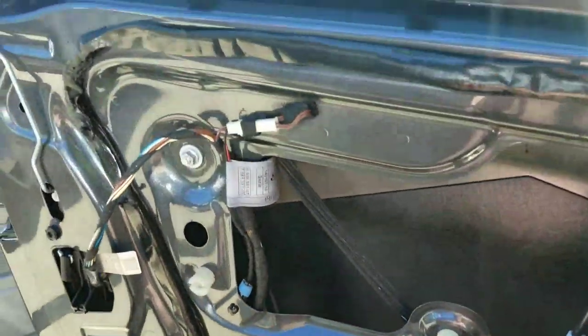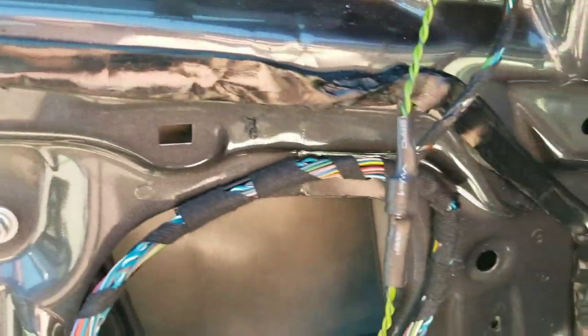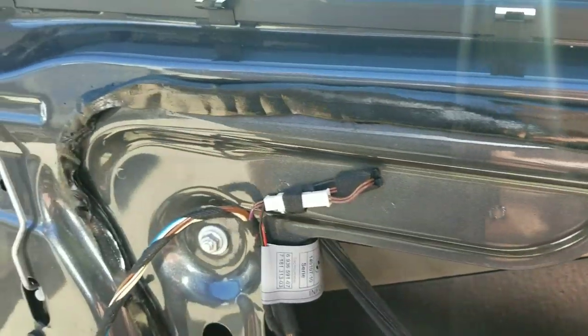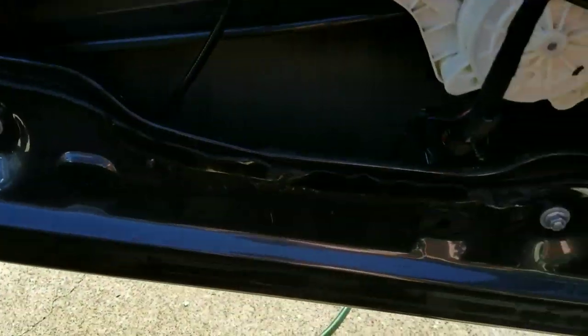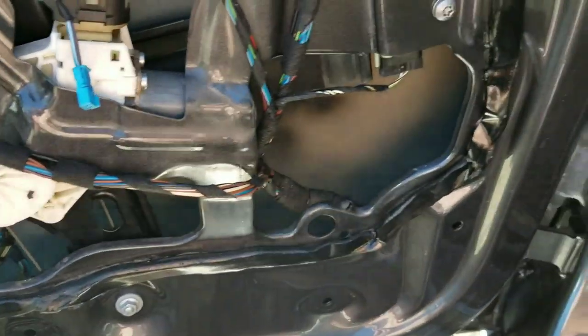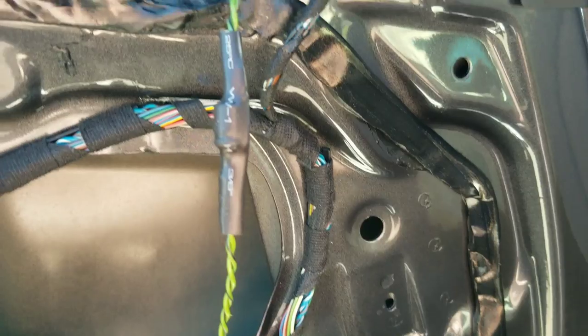As you guys can see, I removed the front paper off of it. Now before applying the vapor barrier back, I took a hairdryer to it and just heated it up slightly more so it could stick even a little bit more. And now I'm going to go and apply the barrier back onto it.